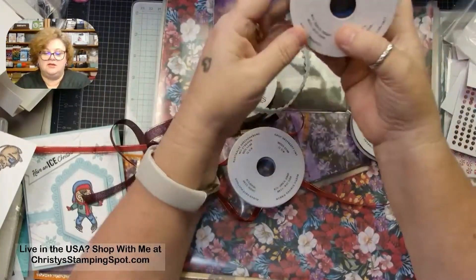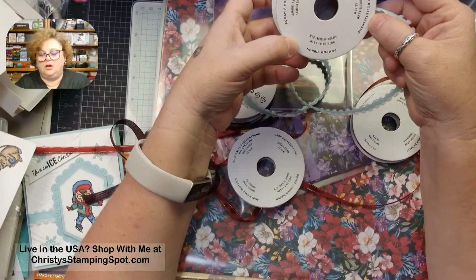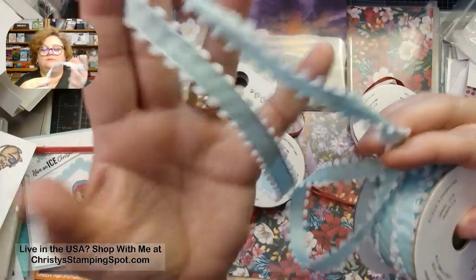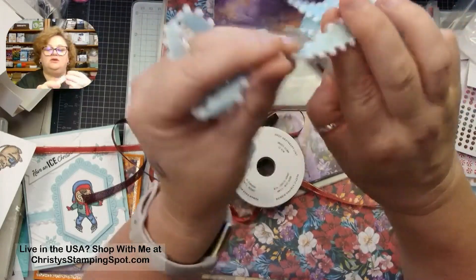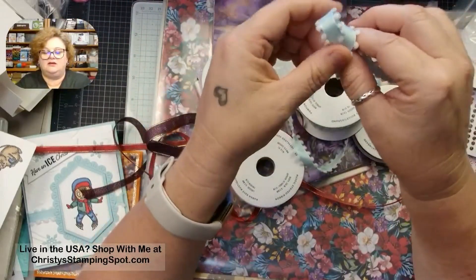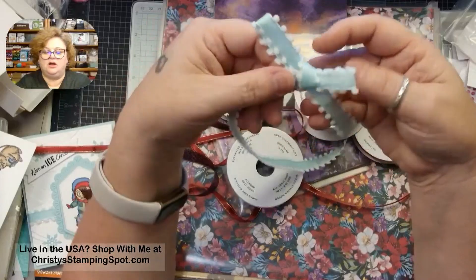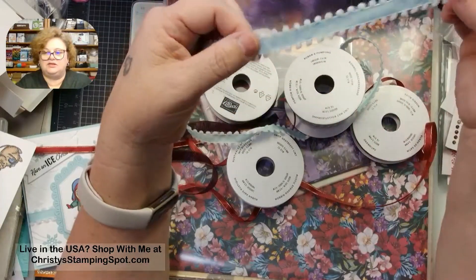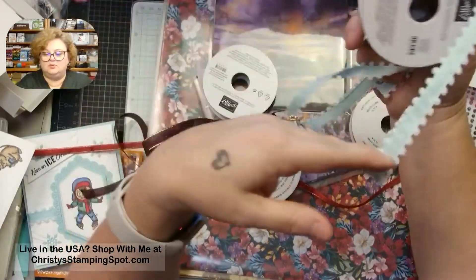This fun one is called the Pool Party Pom-Pom Ribbon. It's got a sheer satin pool party ribbon center with little pom-poms — they're so cute. I think it's going to be great for layering across your cards or scrapbook stuff. They're also shown using it on a stocking in the catalog. It's really pretty and I love the suite it goes with.